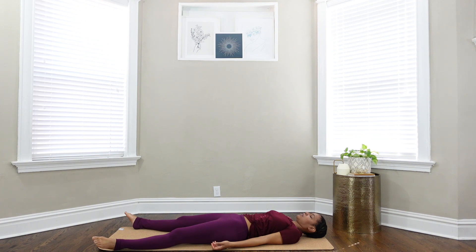If it feels good and comfortable to you, I invite you to close your eyes here and rest.